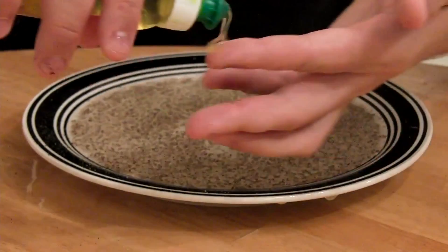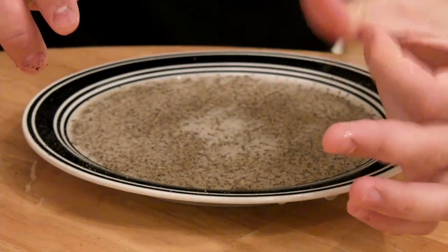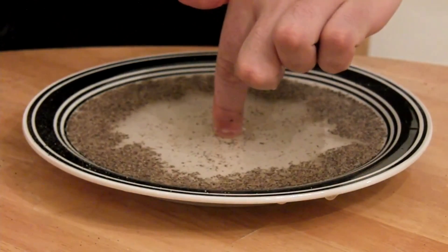Now let's put a little bit of soap on my finger — you see how it pushes.